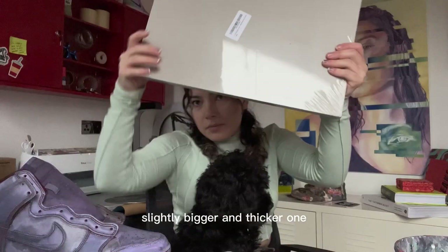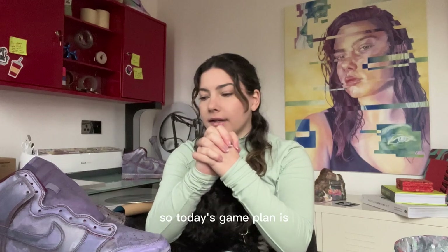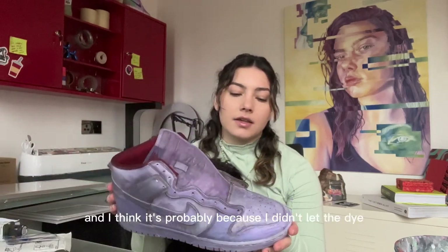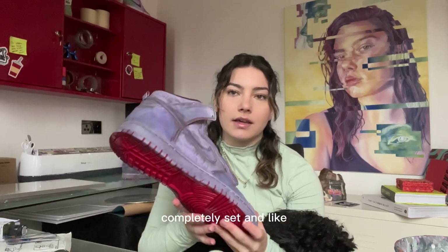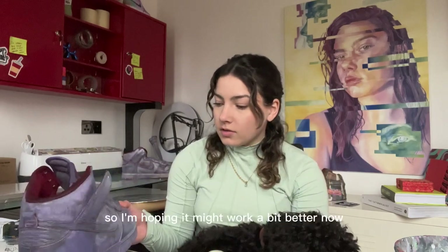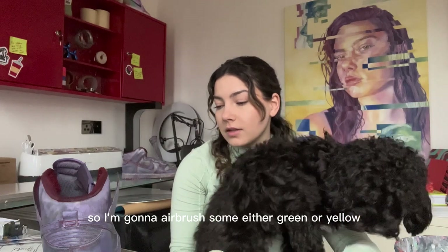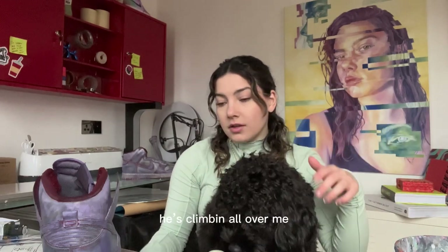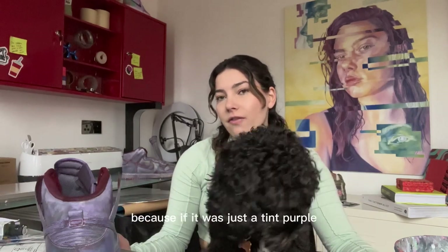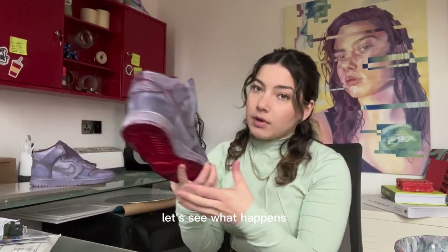Today's game plan: the shoes are still looking very purple, probably because I didn't let the dye completely set and sink into the leather. It's been two days and I haven't touched them, so I'm hoping it works better now. I'm going to airbrush some green or yellow and hopefully that neutralizes the purple a bit more, because right now it's literally just purple — if it was a tint of purple I wouldn't mind, but this is full purple.